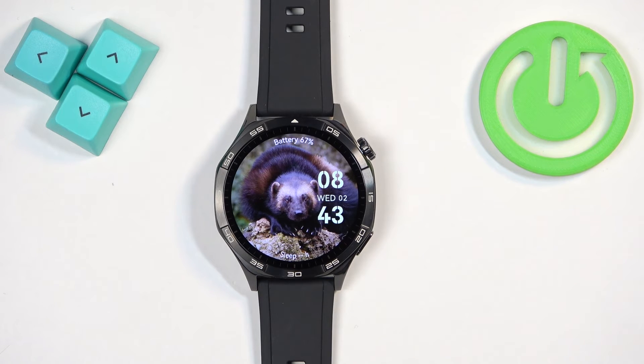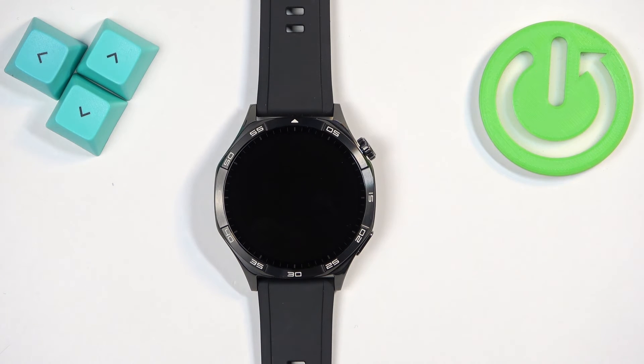As you can see we're back in the system and that's how you soft reset this watch. Thank you for watching. If you found this video helpful please consider subscribing to our channel and leaving a like on the video.